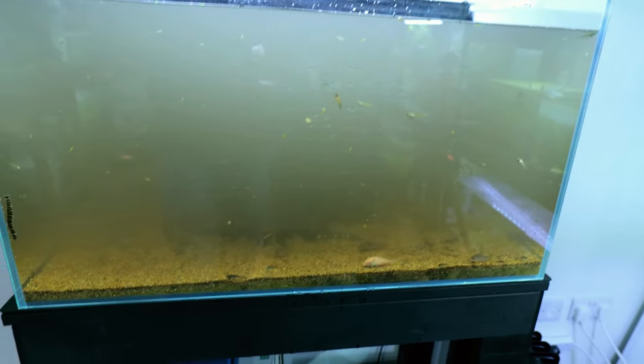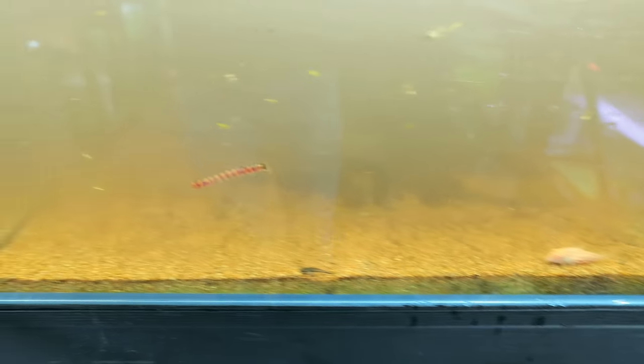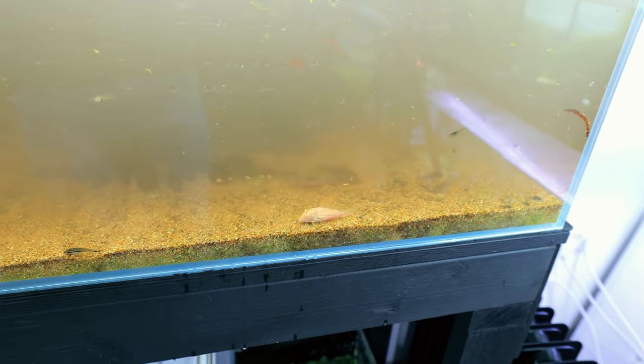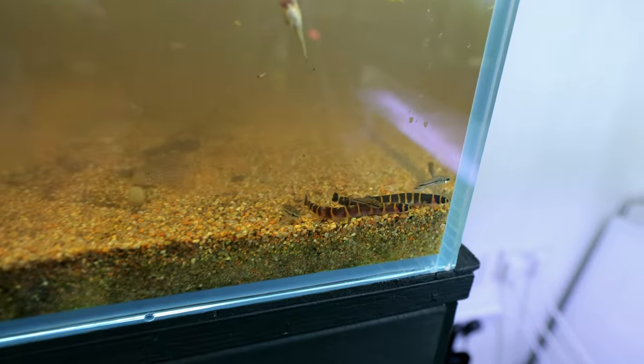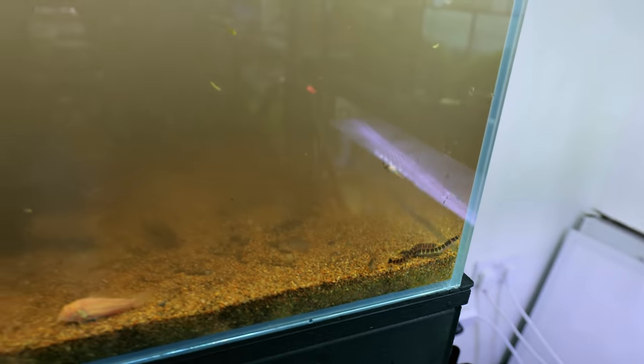The water is very murky at the moment and just starting to clear. There are loads of coolie loaches in here as well — you never see them, even in a tank like this with a more open foreground. And there's all the pygmy cories as well. All of these can go into the angelfish tank — they'll be awesome in there.